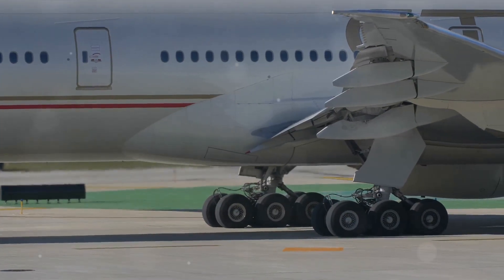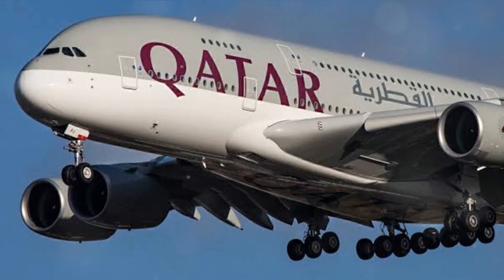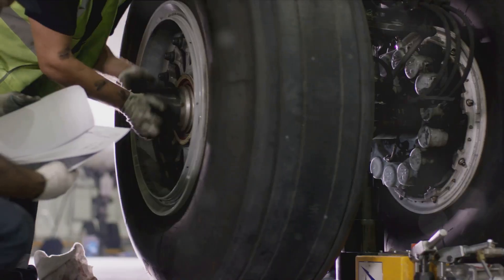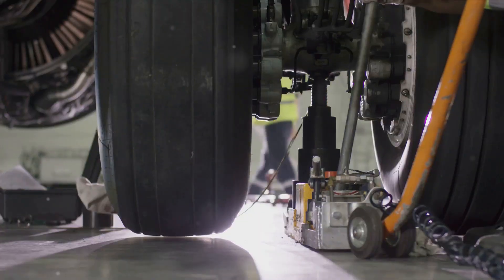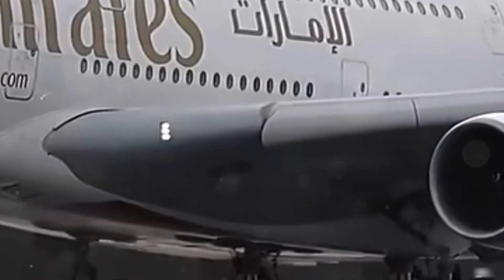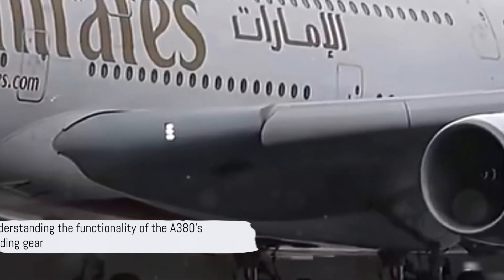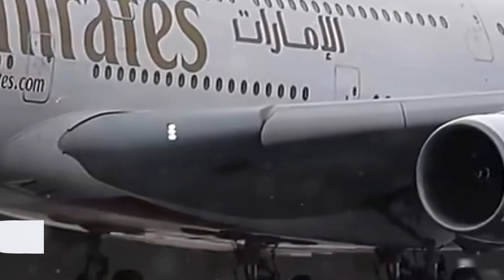What sets the A380's landing gear apart are its unique features, like the electronic control system, which allows for precise movement and stowage. Then there's the brake-to-vacate system, a smart feature that calculates the optimal braking force for each landing. Now that we've seen the design and features, let's move on to how it actually works.